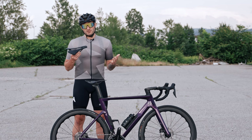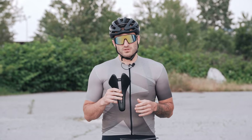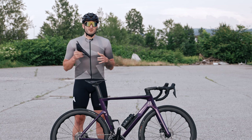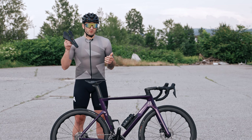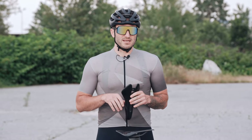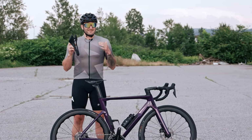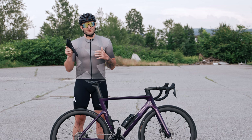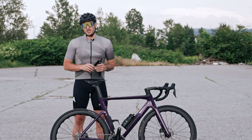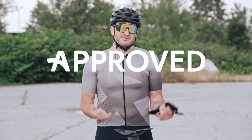If you have a chance to try them first, do so. But if you already know your sitting bone width and which saddle works for you, and if you ride more than 3,000 kilometers per year, I think you'll be happy with Berk saddles. The final score for this product is 8.5 out of 10 for the carbon finish — this saddle is approved.